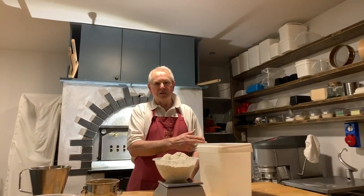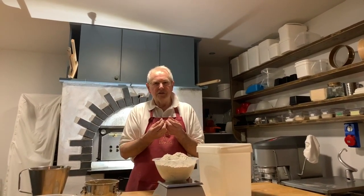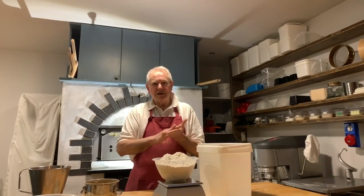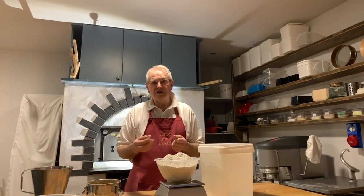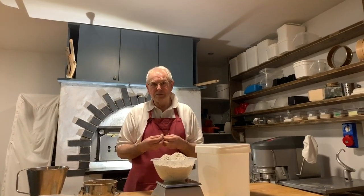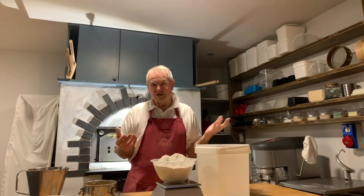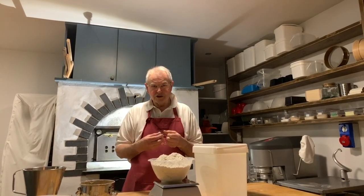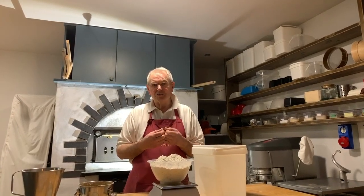And then tomorrow I'm going to add a lot of flour to that and make it into a very firm dough, break it up into tiny bits by pushing it through a sieve, then dry it, mill it, and pack it into little packets. And it has a shelf life of several years because taking all the water out of it means the yeasts and bacteria in it last pretty much forever.